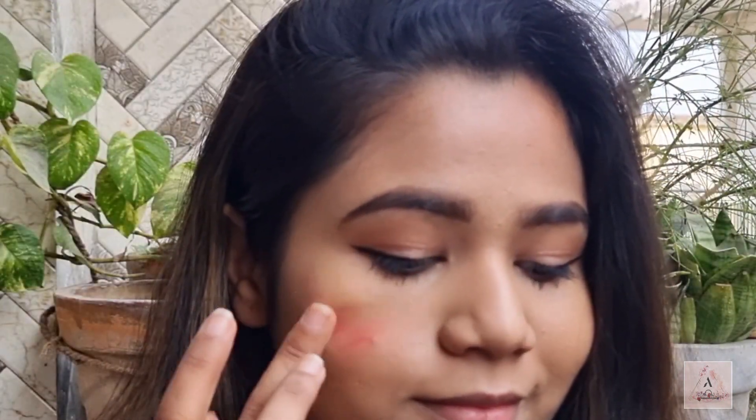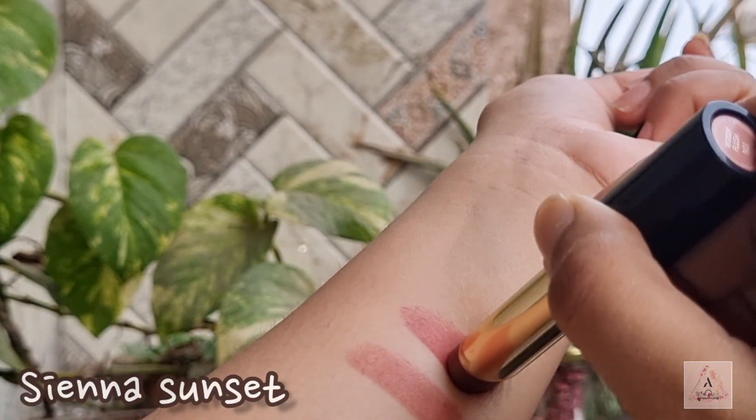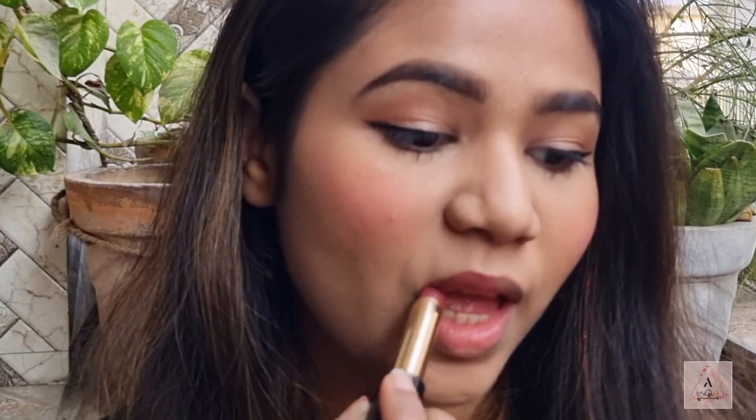Next, a lip and cheek tint is a must because it works in a two-in-one way — it can be used as a blush and also as a tint on your lips. I'm also going to show you some lipstick options: these are Blue Heaven powder matte lipsticks, which have a very creamy matte formula, are very easy to work with, and the pigmentation is top-notch. You can definitely buy these as a beginner.